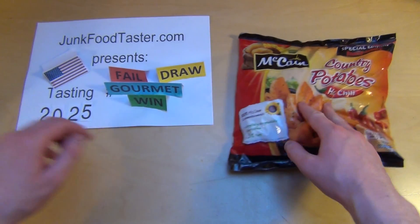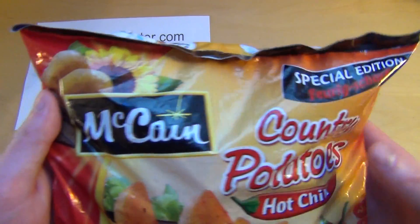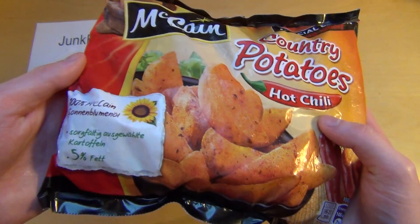JunkFoodTaster.com, episode 2025, and these are McCain Country Potatoes. There must be some relatives of John McCain, the famous American senator.